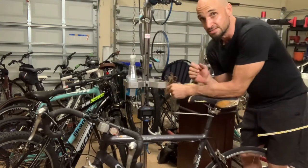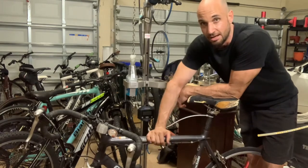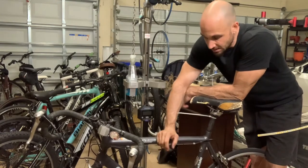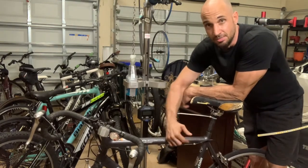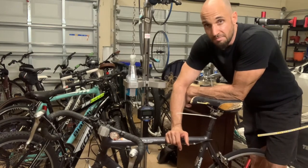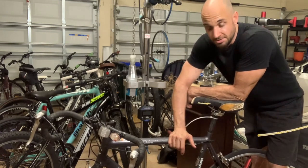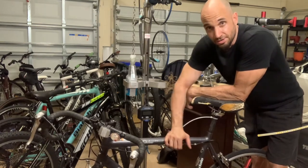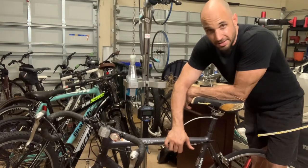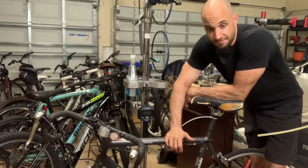Now step two, if that doesn't work: take the cranks off, take the bottom bracket out, turn the frame upside down, and put something on the ground like a cardboard box or a sheet. You're going to fill the seat tube with some type of lubricant or penetrant that will hopefully seep down in between the seat post and the frame and help break it up. A lot of times when we do this, we'll leave it sit overnight. Just be careful — don't use something that's going to take the paint off, or if you're worried about ruining your seat post, something that's going to deteriorate or soften up the carbon.